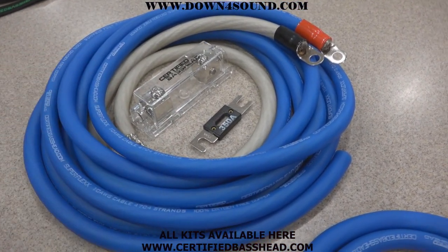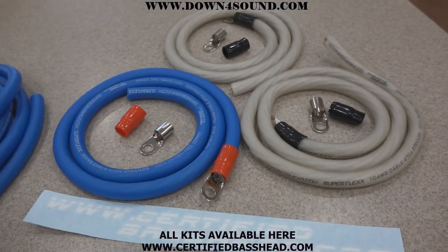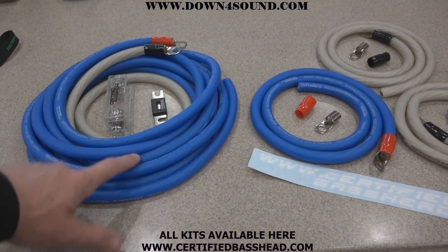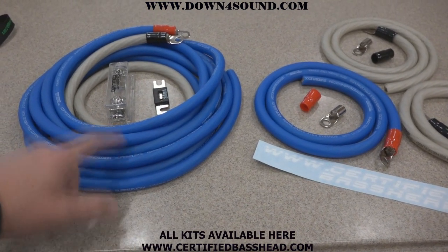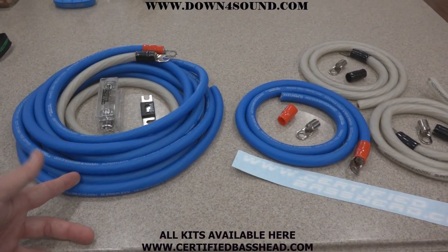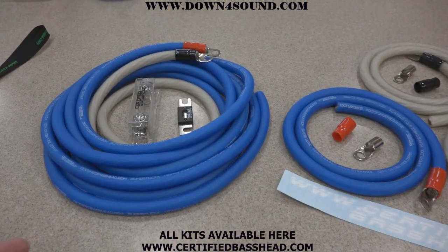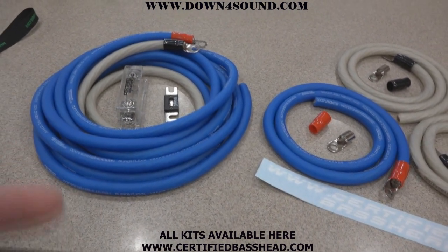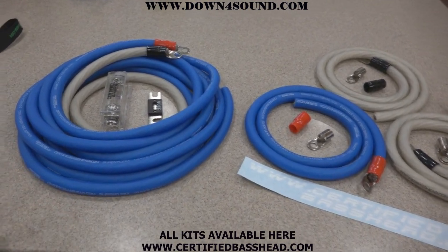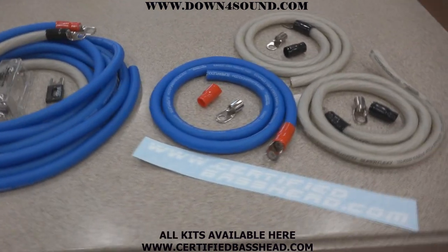Here's the big three kit for the oxygen-free copper side. The amp kit comes with 18 feet of power wire and three feet of ground wire for your amp, which should be more than enough for 95% of vehicles. My Tahoe front to back runs 15 to 16 feet, so the extra two to three feet covers most vehicles. If you need a special run, we also offer wire by the foot, so you can piece it together if you need something longer.